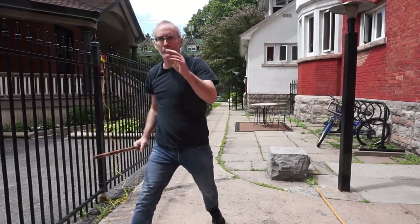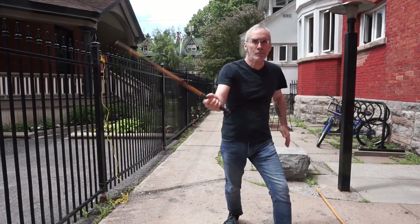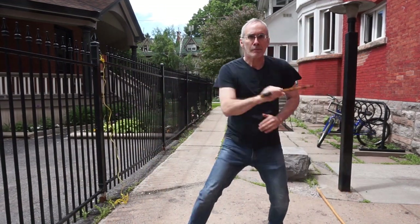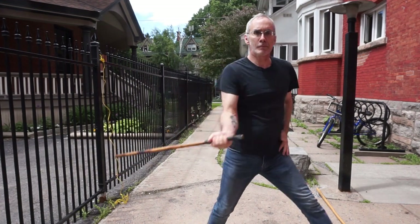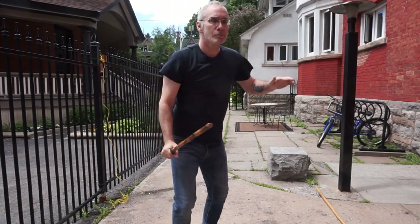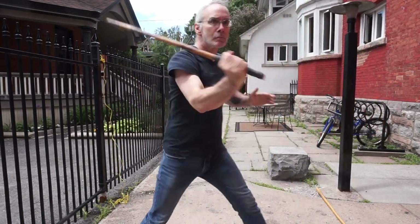Typically in the Filipino martial arts we rely on the defensive triangle to keep us out of harm's way. This works because the length of the stick and the length of a step are similar.